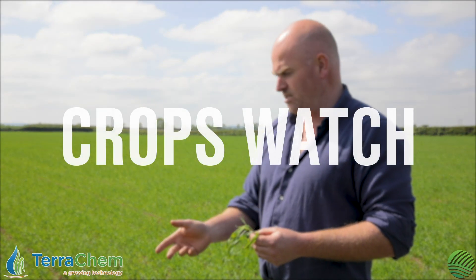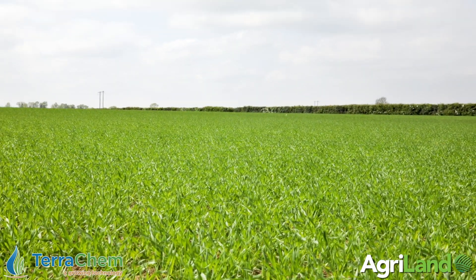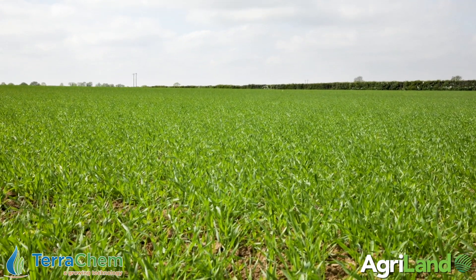We're back in spring barley again today, the same field we were in last time. It's not one of Kevin's. The scheduled application we had expected to go on within a day or two of being here last time didn't happen purely because of weather. We saw a little bit of rain on the horizon, so we chose to hold off until that rain fell, which we did, and it has made one or two more weeds just spring up.